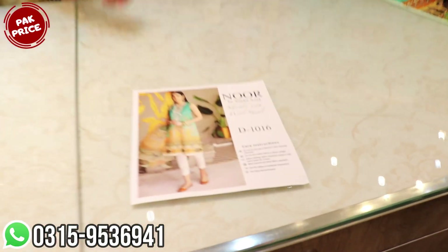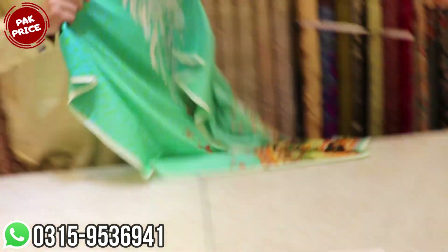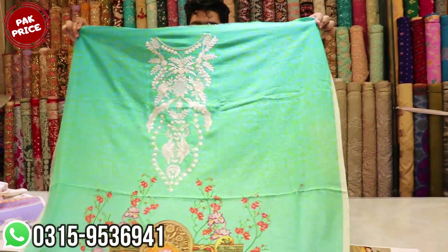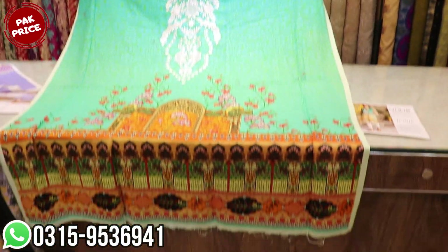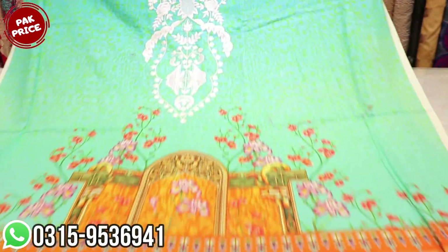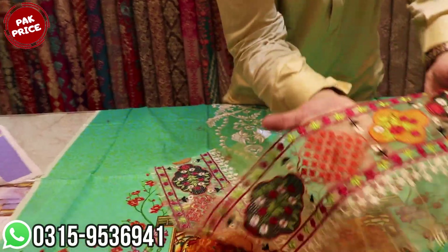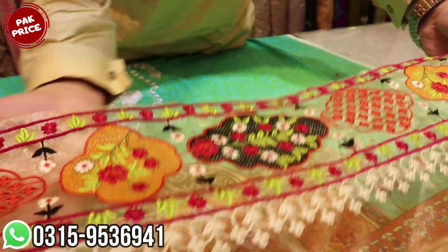This is an article with a totally different color scheme. This is a totally winter color. Look at this — this is a new neck. This is a very beautiful, decent look. This is the front diamond. This is fully multi-dagi.